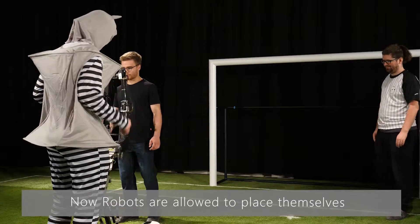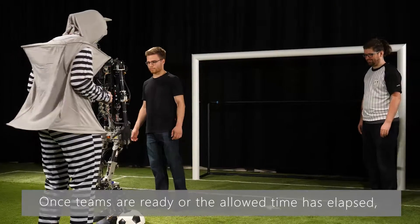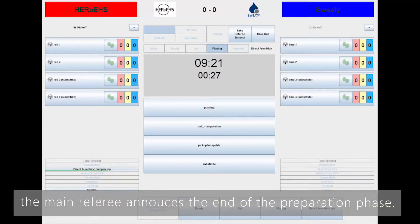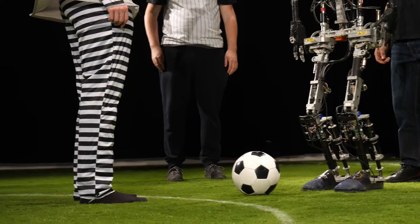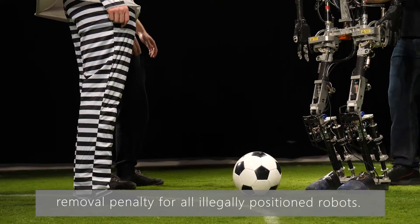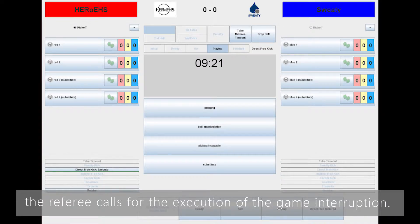Now robots are allowed to place themselves according to the rules. Once teams are ready or the allowed time has elapsed, the main referee announces the end of the preparation phase. Robots are supposed to freeze again. If necessary, the main referee announces a removal penalty for all illegally positioned robots. Once they are removed, the referee calls for the execution of the game interruption.